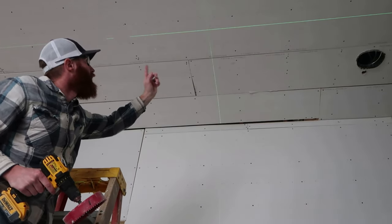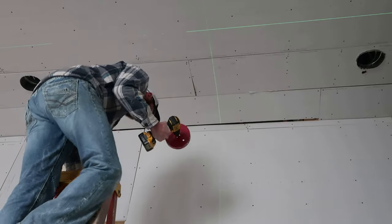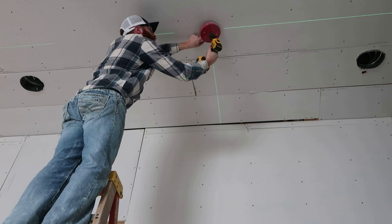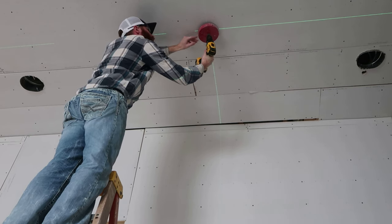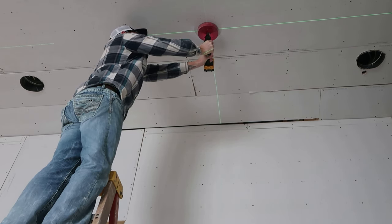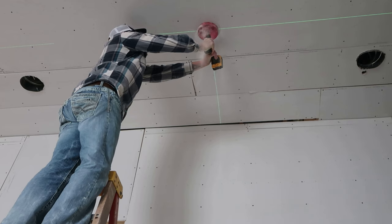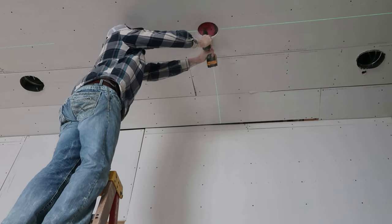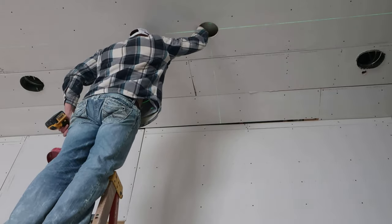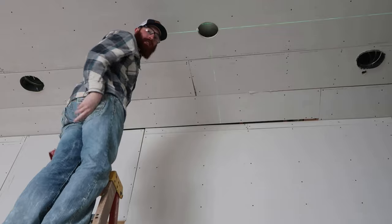Alright guys, you can faintly see on camera — in real life it's a lot brighter — but there's that green X on the ceiling. I'm just going to climb up here and drill that hole out. There you go. Hole number one drilled. Reach up in here and hopefully you can find your little cord. Just like that. Piece of cake.